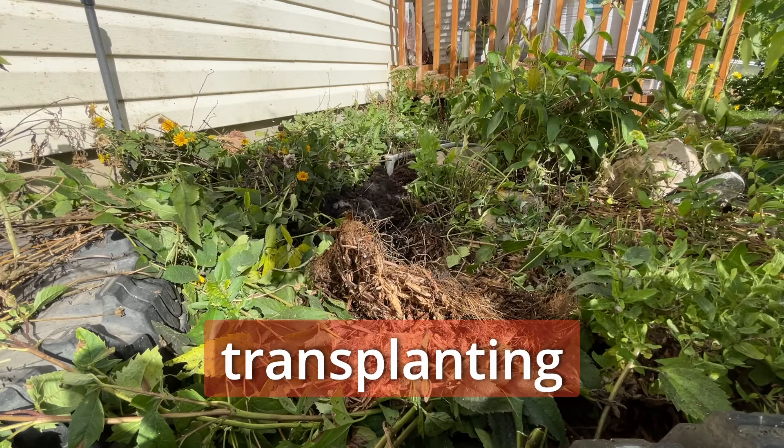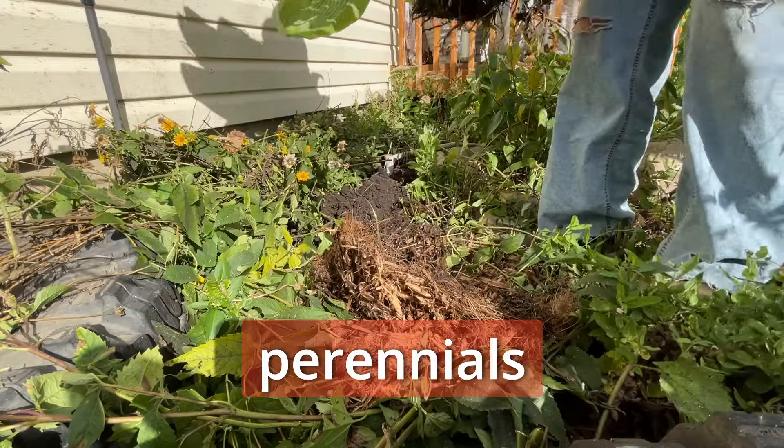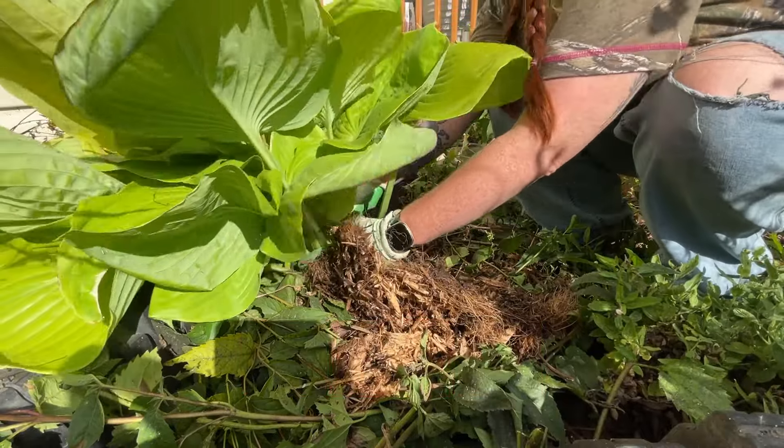You'll have to excuse the way I look right now — I've been hustling all day — but I want to make a video because I think this is something that some of you may encounter or may want to deal with one day: it is transplanting of larger-size perennials in the fall.